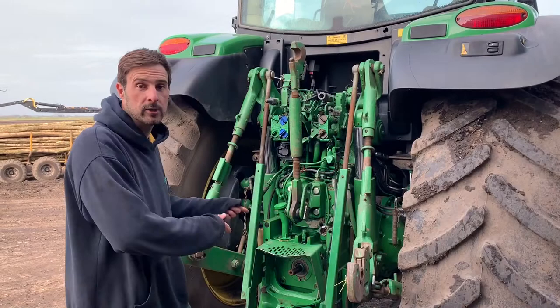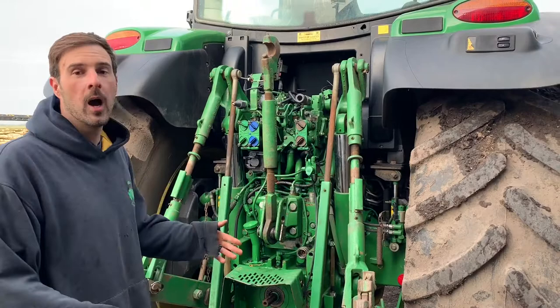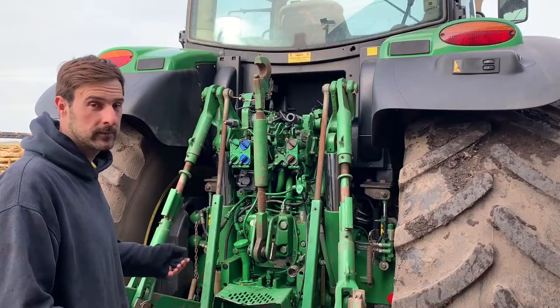Hi everyone, Farmer Luke here. I thought I'd do a short video today on the back end of a tractor. I've done a few videos on implements that we pull behind the tractor and why we pull them and how they work, but I've never actually shown you how they connect to the tractor. So I thought today I'd do this short video and hopefully we can all understand how it works. It looks very complicated here — there's a lot of stuff going on, but I'll talk you through it.